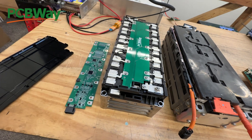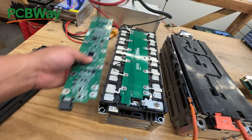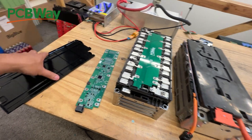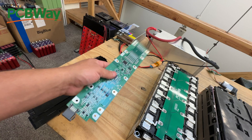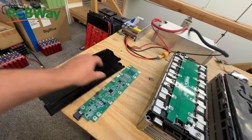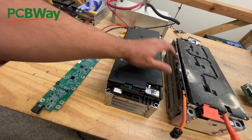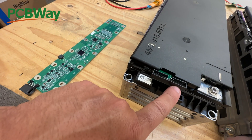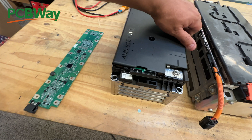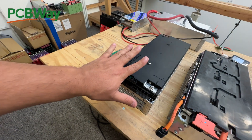So what we did was design a printed circuit board that's the same size and dimensions as the old one, except this is just a breakout board with our own connector. As soon as you do that, you get rid of the proprietary locked code, and now this is open source - you're able to get access to all the center taps for all 13 cells and go buy your own third-party BMS.